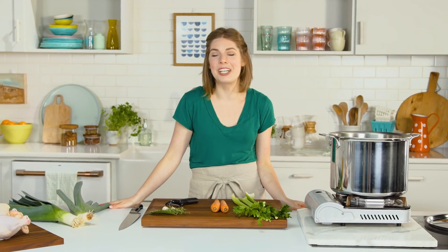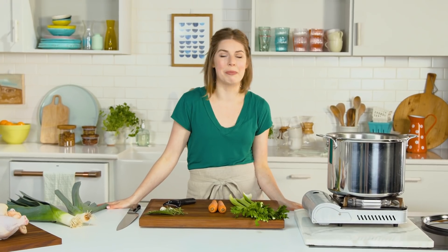Hey, friends. The temperatures are dropping. It's feeling a bit cold outside. All we want are blankets to feel cozy and to eat a bowl of liquid gold, which we like to call soup. So let's troubleshoot some ways to perfect each bowl that you might make for your family.